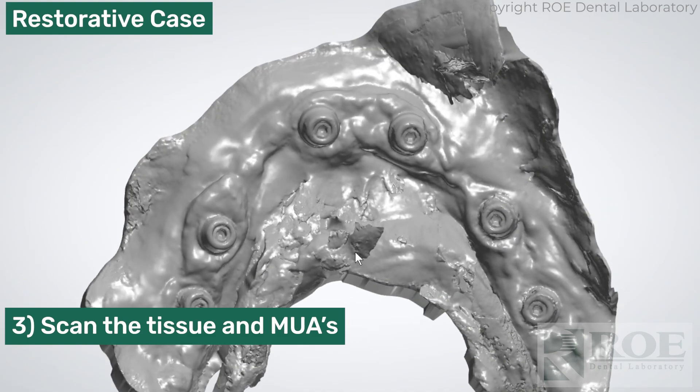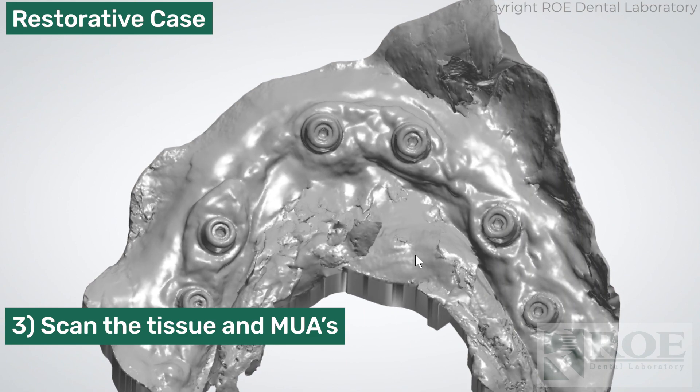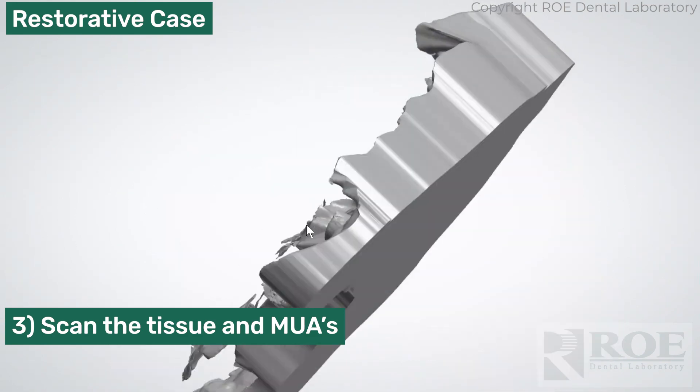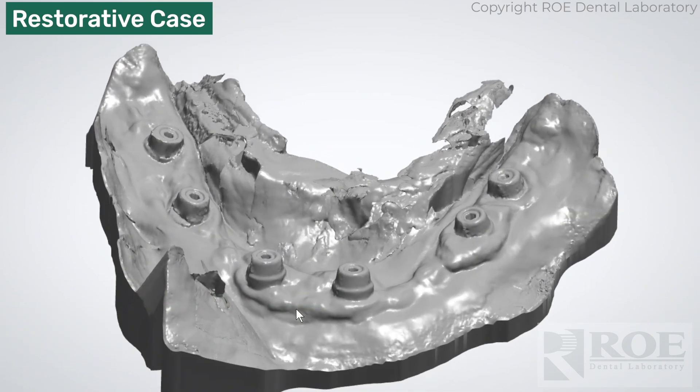Now this was an iTero. It might have a little challenge with tissue, but please try. It's not yet on one of our recommended scanners, but you can try it — that's how this was scanned. It's actually a very impressive scan.